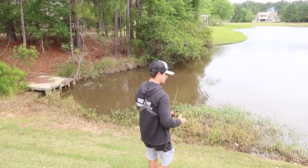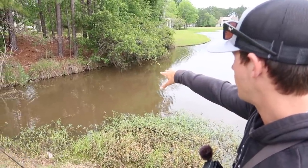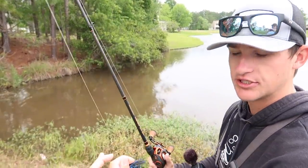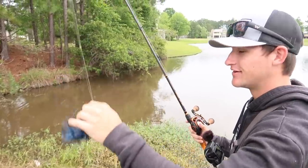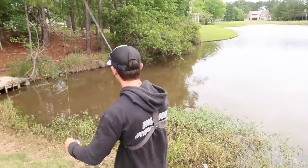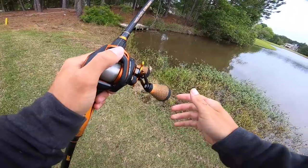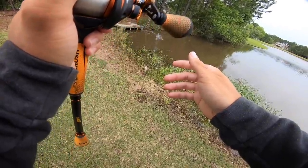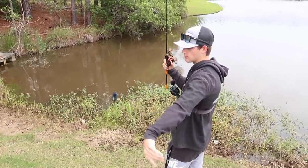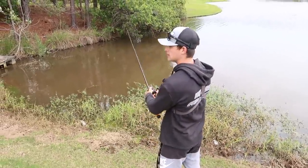There's a bunch of fish bedding up on this bank right here. The water's very murky and a storm's about to roll in. We're going to flip this hybrid jig up there and see if there's big ones. We're going to pitch this jig up on the bank, see if we can catch some. Hopefully there's going to be a big female up there. The biggest thing we're going to do with this jig is pitch it up there and not even move it - that's so important this time of year.